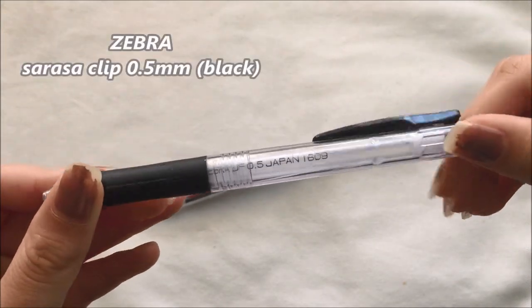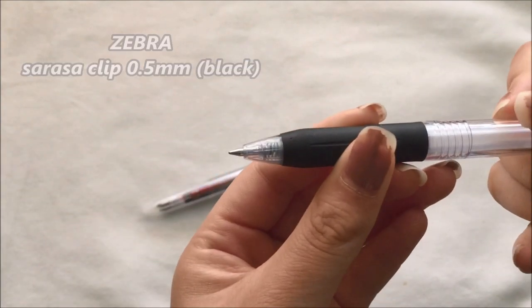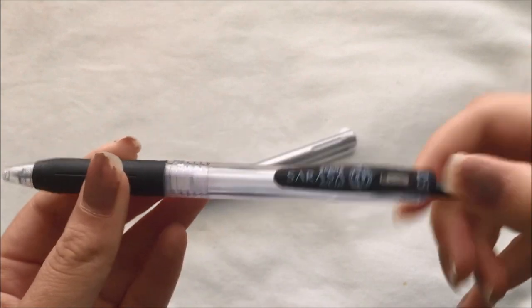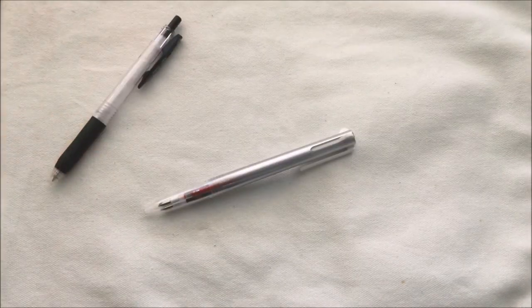This next pen is the Zebra Sarasa Clip in 0.5mm. I really like Sarasa pens, but having tons of these in my pencil case would take up so much space, so I just picked one that I would probably use the most, which is the black one.